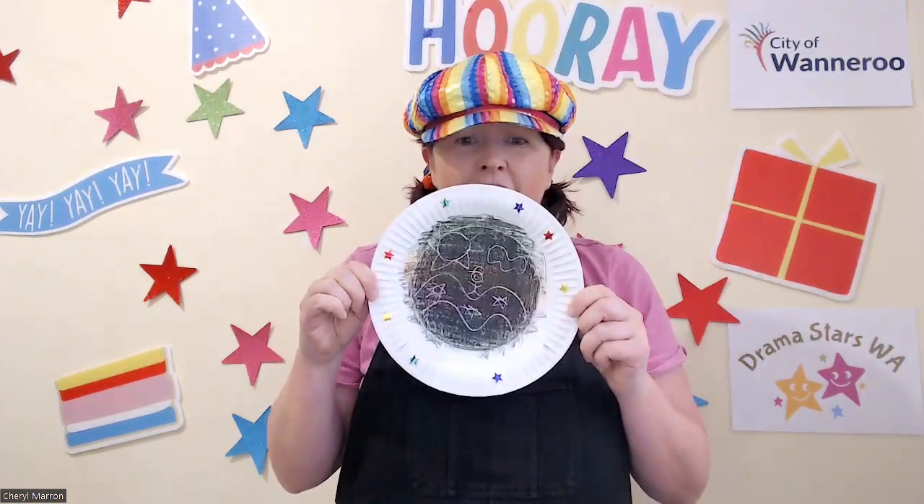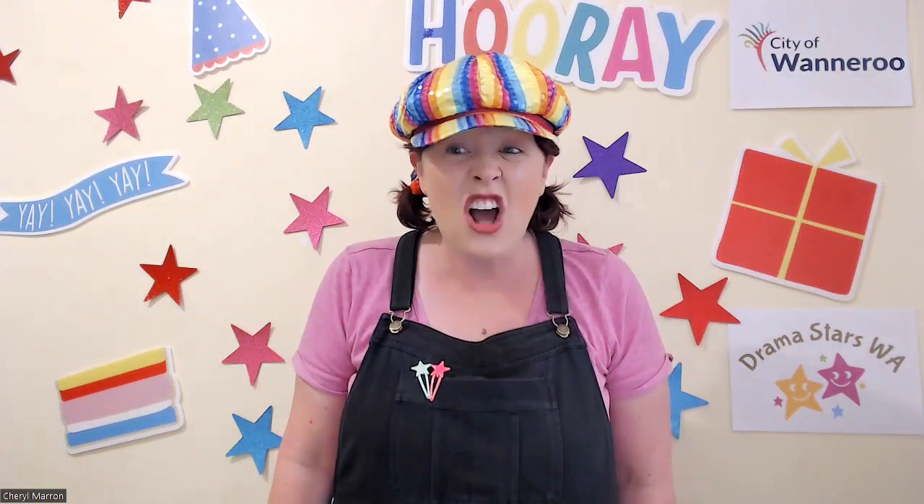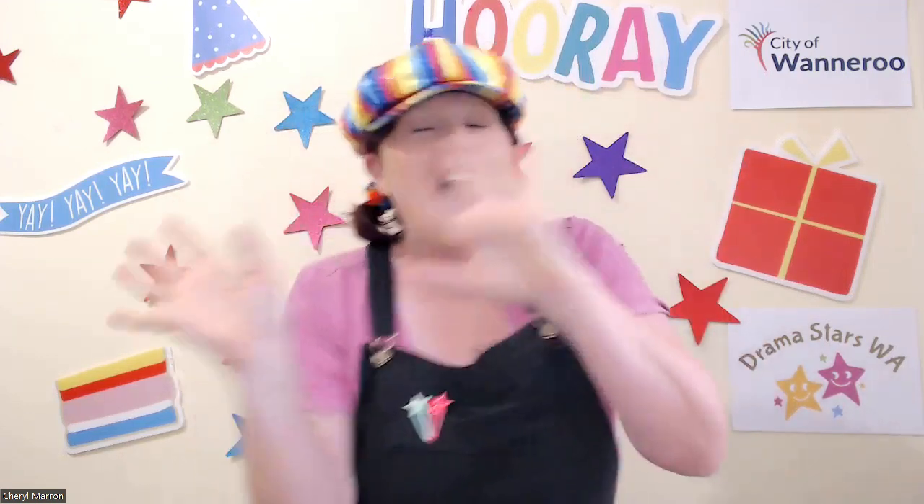Who knew that a crayon etching could be so much fun? I love that adventure. Unfortunately it's time to go. Before we do, though, could you get your hands and could you please let them jump three times? One, two, three. Could they turn around three times? One, two, three. How about they clap three times? One, two, three. Hands up and give me a great big goodbye. Bye, everyone!